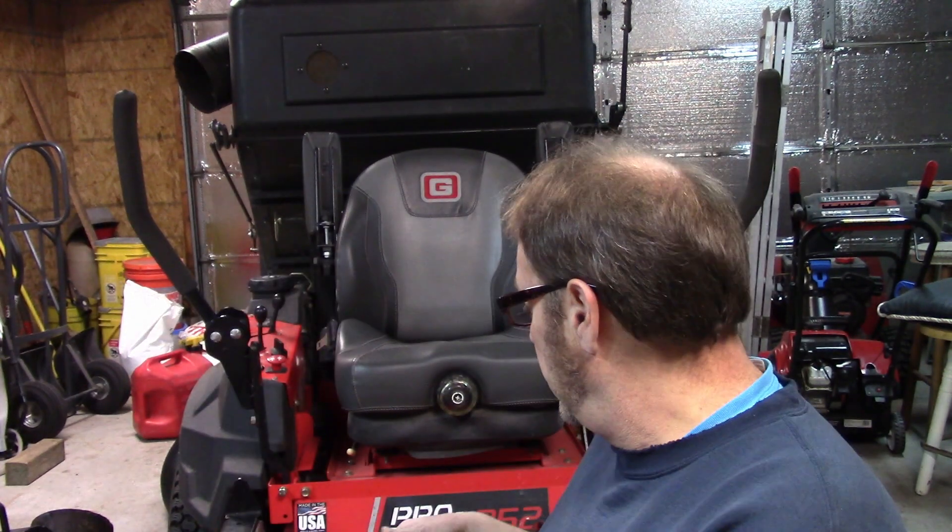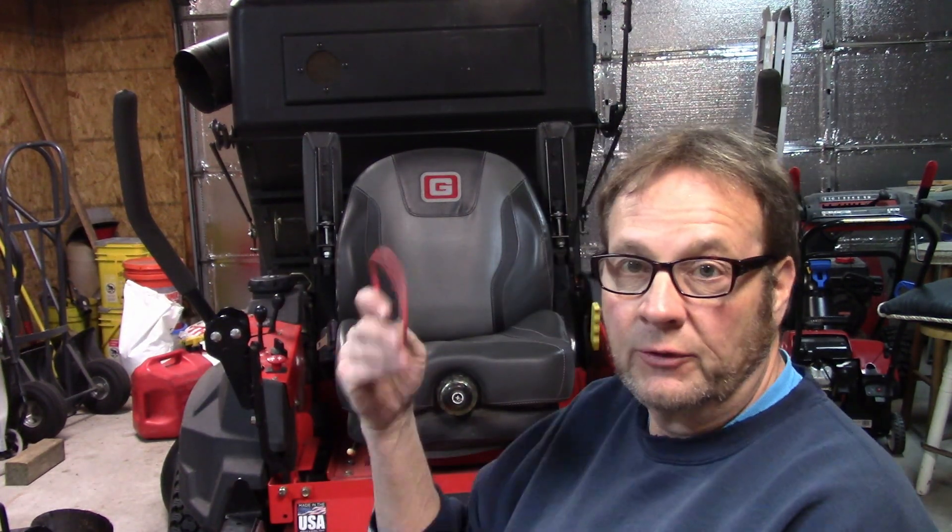I've got the Gravely in here today and the project today is headlights. I'm going to put these Nylite headlights on, which I buy from Amazon — they're not that much money, they're under $20. I have a waterproof switch to put in there and a fuse. This is going to be a pretty simple mount; I won't have to modify anything or make any brackets. There's bolt holes already in there, I just have to modify the brackets for these lights a little bit.